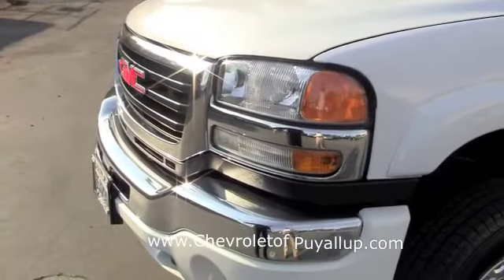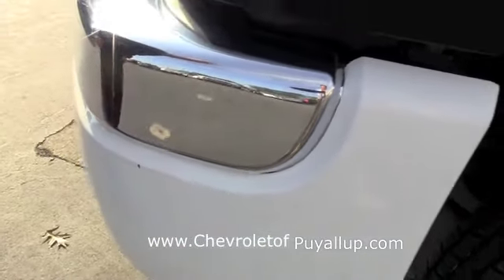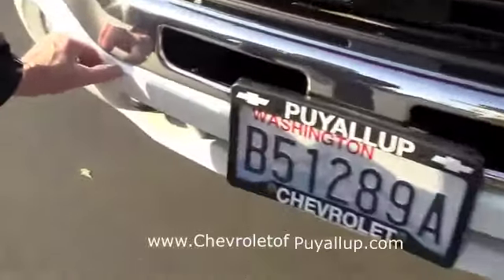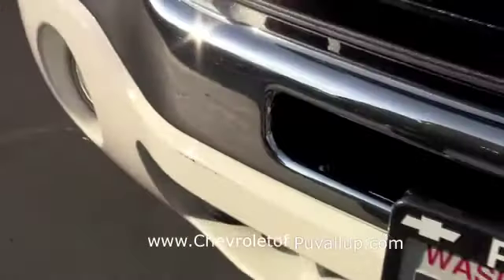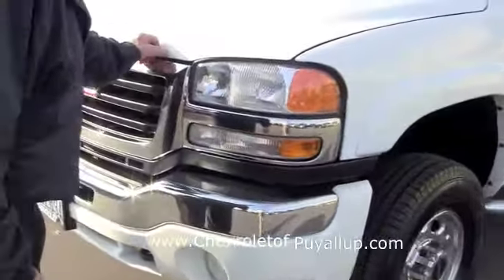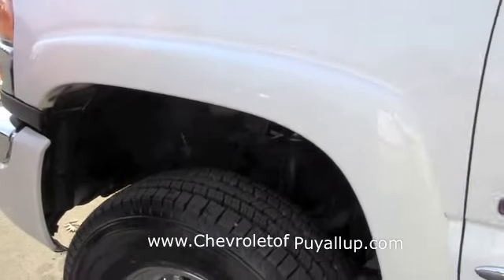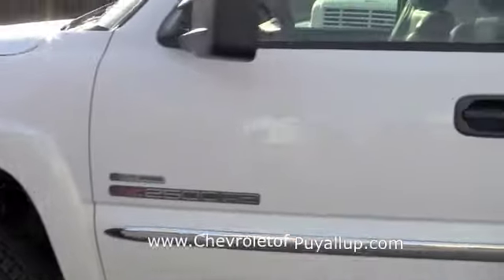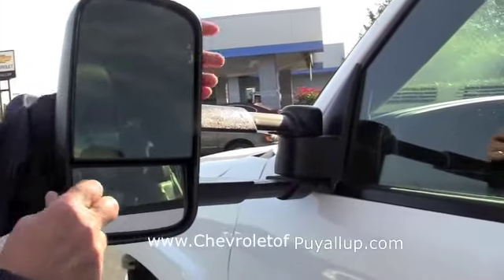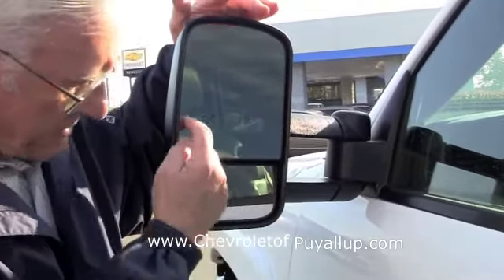Nice-looking truck. This is the summit white color, as you probably know, and there's a little rock chip there, and a few little rubs right there, but beyond that the hood and the front bumper look good to me. It's got the fender flares as you can see — those came from the factory. I don't see any dings on the driver's side. These are the camper mirrors that we talked about. They manually slide in and out six inches, and this portion is power. The convex is manual. They're heated and they have directional lights in them.